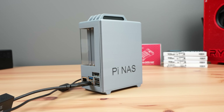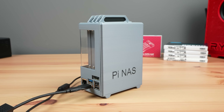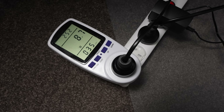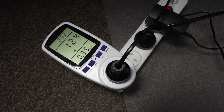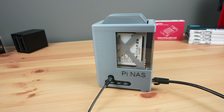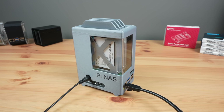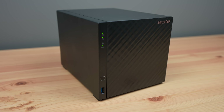Power consumption is where this NAS really shines, especially with solid state storage. At idle it uses a minuscule 9 watts, going up to only around 12 watts under load. This is much less than the 30 to 40 watts that a typical 4-bay home or small office NAS uses. My own NAS uses about 18 watts at idle with the drives spun down.